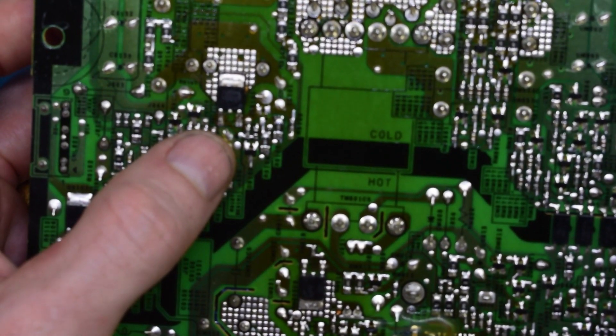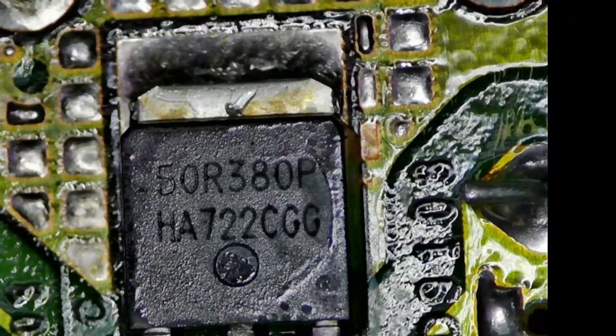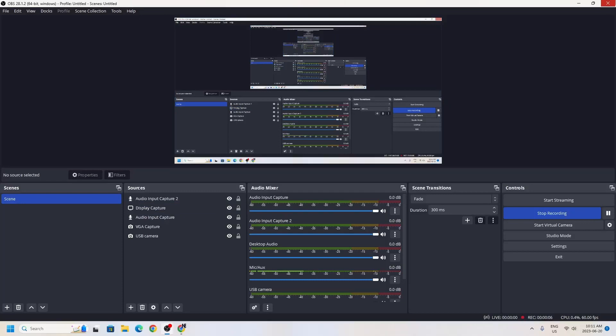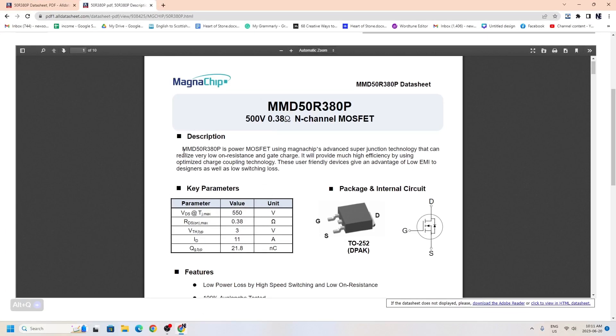So I'll remove this guy, and I'll get the code off of it too, so we can see what it is. This is probably an N-channel MOSFET. Here's the chip — it is an N-channel MOSFET. I googled it here. It's an N-channel MOSFET: 550 volts, 3 volts on, 11 amps.